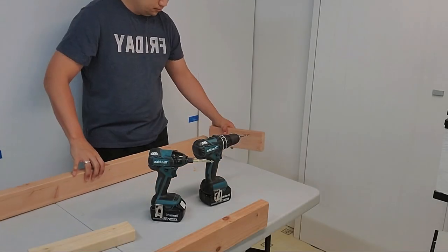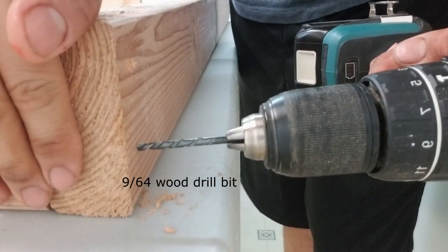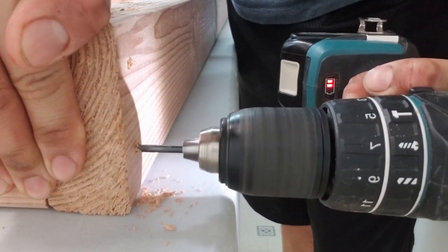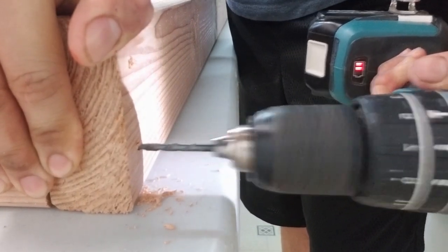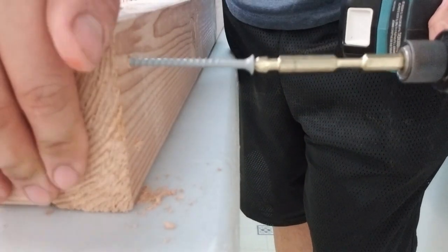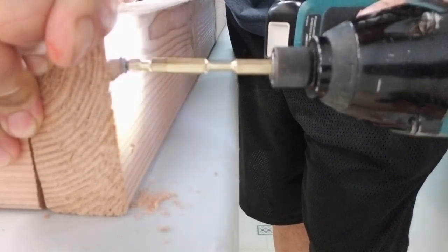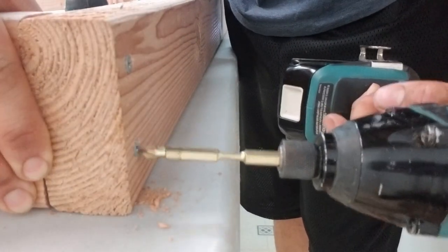I'll start by building a rolling base for the rack to sit on. The footprint of the rack determines the cuts for the lumber. All the lumber is held together with two screws at each corner. I like to make pilot holes for the screws, especially since they're so close to the edge — the pilot hole prevents the lumber from splitting. All the lumber is two-by-fours except for the center brace, where I used a two-by-three since I ran out of material.